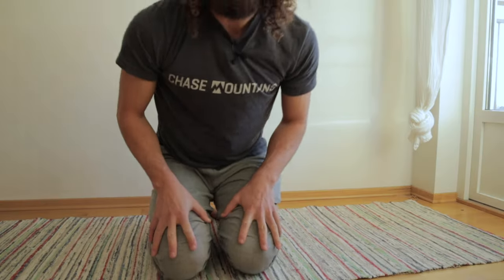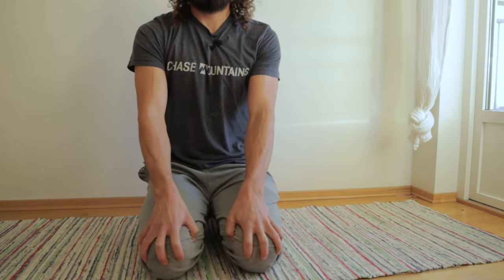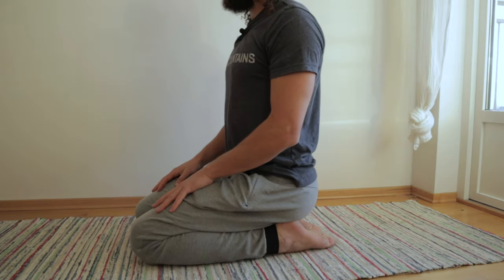We're also boosting ankle mobility, and we know that range of motion in the ankle is very important for reducing ankle sprains, strains, and rolled ankles. It's pretty simple — we're just sitting in this position. Just like any of these moves, you can do your cooking, read a book, watch television. It's also a great position to sit at a coffee table and work from home. The more time you spend in these positions, the healthier your knees, ankles, and hips are going to be.